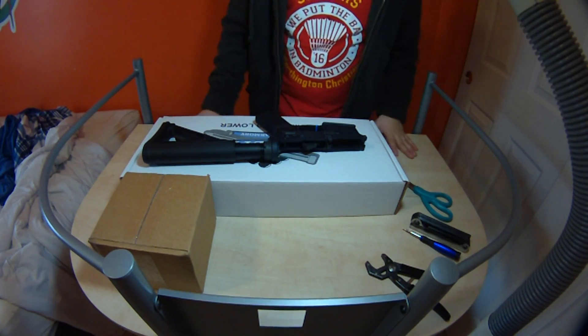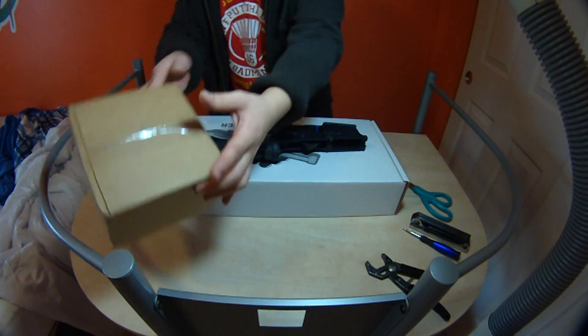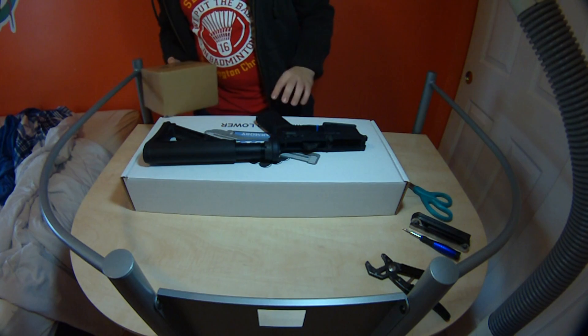Hey guys, your friend Midget here. I'm going to be doing an unboxing on a trigger set that I got for my AR-15.